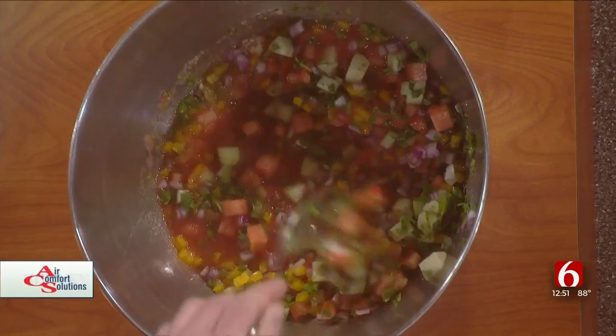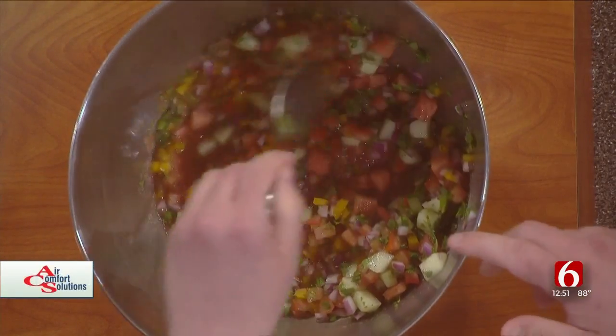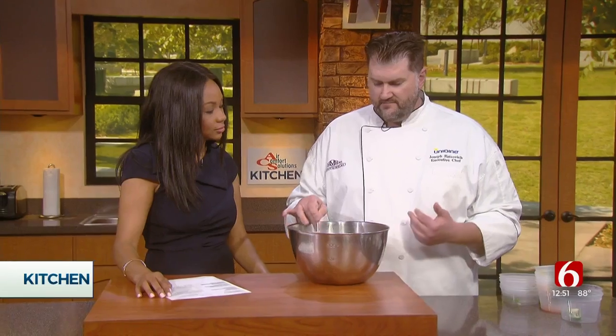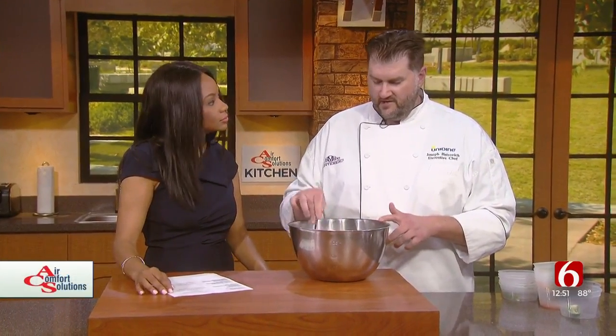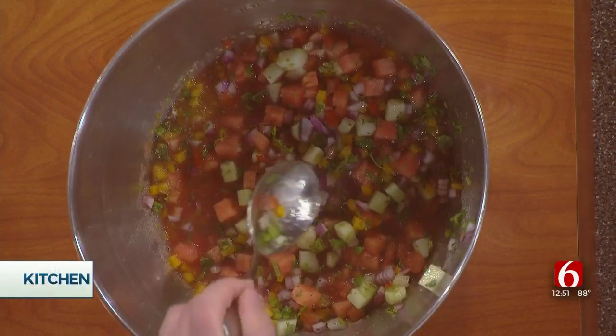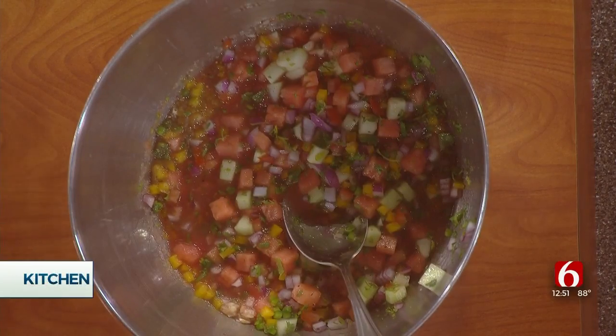And if you don't have all of these ingredients, can you substitute? Of course! Yellow peppers — you can use red or green, that's fine. I find red onion is a lot better to eat raw than a yellow onion. And if you don't like watermelon for some strange reason, you can keep it traditional with tomatoes.